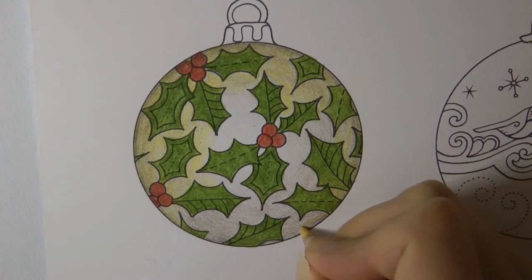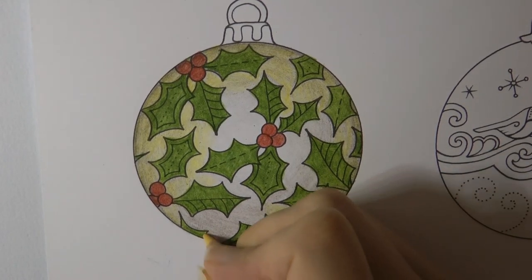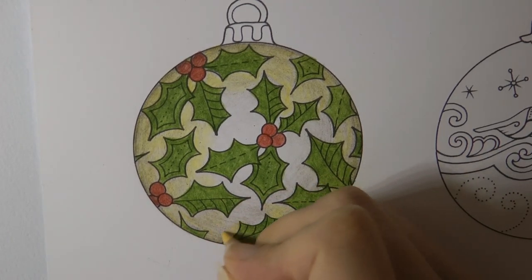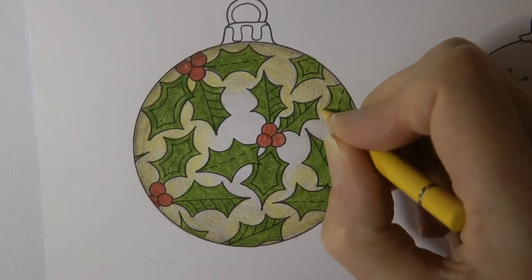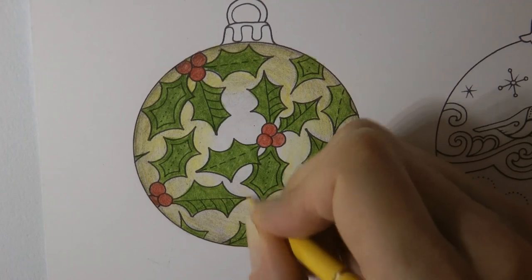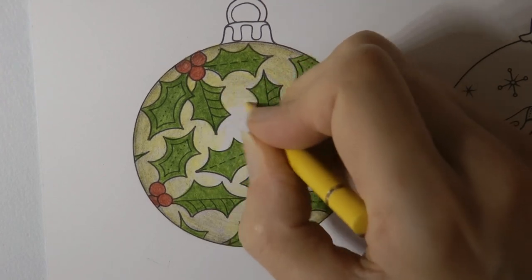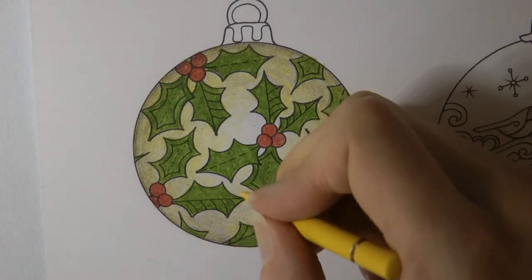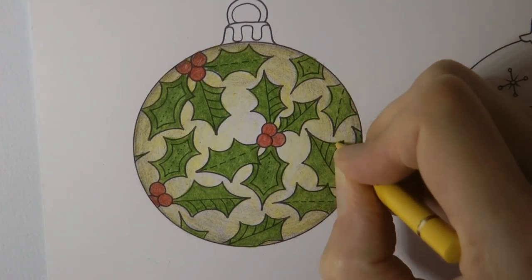It actually looks better on the camera than it does in real, which is good. I think if I was making this choice again I would probably go for a light blue — but hey ho. So I'm going to reduce my pressure towards the centre — I still want a bit of yellow going nearly all the way, but just a bit lighter so we can emphasise that light in the middle. I'm going to put a little bit of yellow across all of it. I've decided.